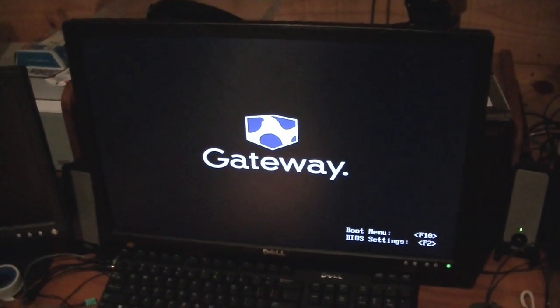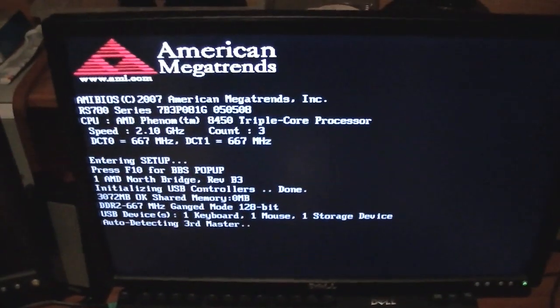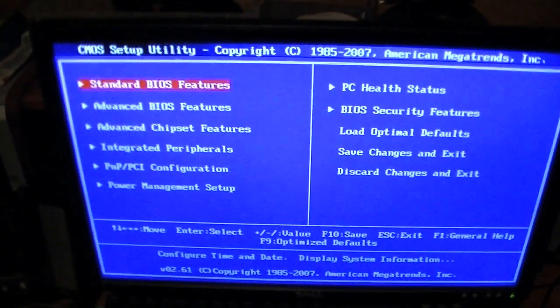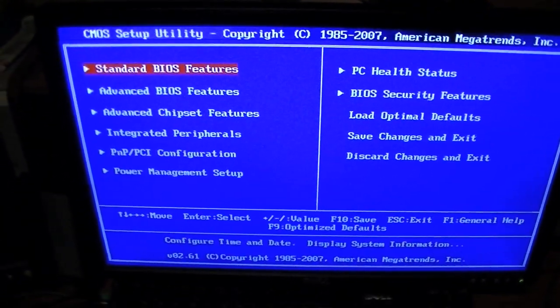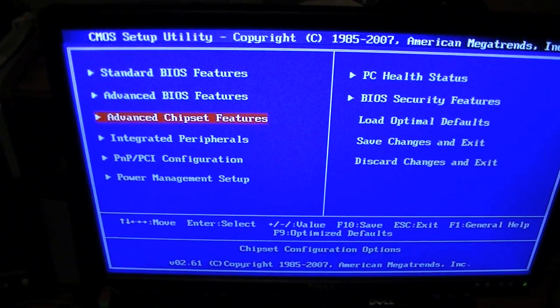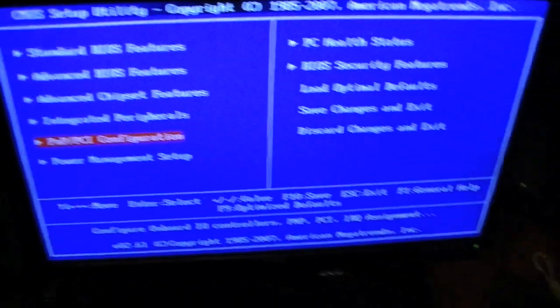Holy shit. You fixed it. Where you fixed it? It's amazing. I know - I actually fixed something. Let me see. So, anyways, it's pretty cool.